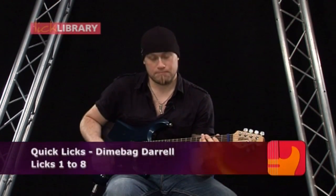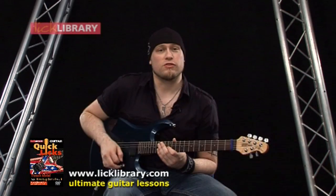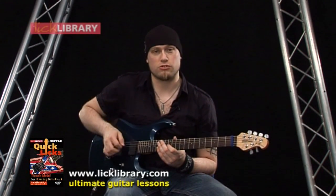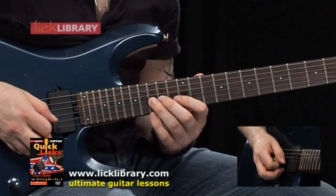Let's take a look at the first lick. What we're doing for this first lick is we're using alternate picking with the right hand. Starting with a downstroke, we're going to play the 12th fret on the G string, and play 12, 14, 15 on the G.